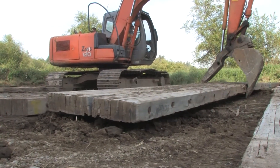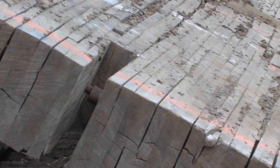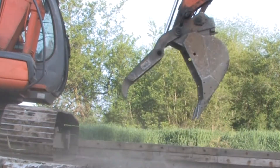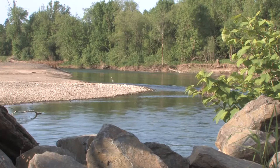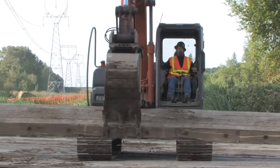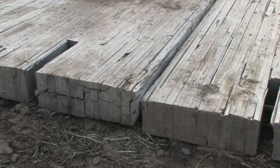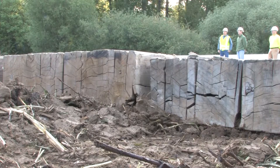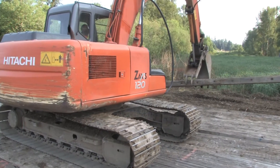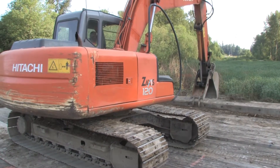They weigh in at 5,000 pounds each. Huge planks of red oak are placed on top of a wetland near the Molalla River. Contract workers from the Bonneville Power Administration use the heavy-duty boards to form a wooden mat over the wetland. The wood will cover and protect sensitive plants and soils during a BPA construction project.